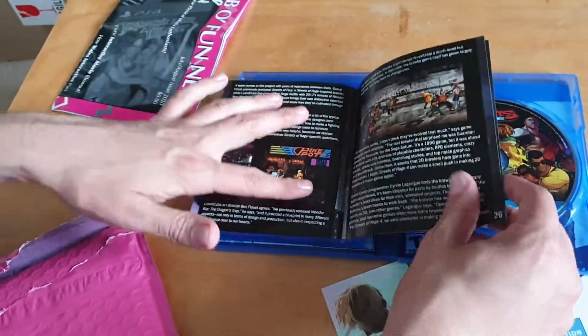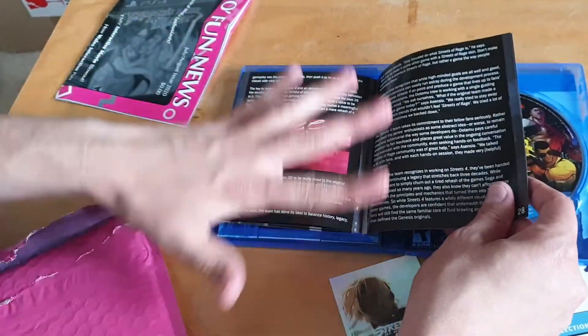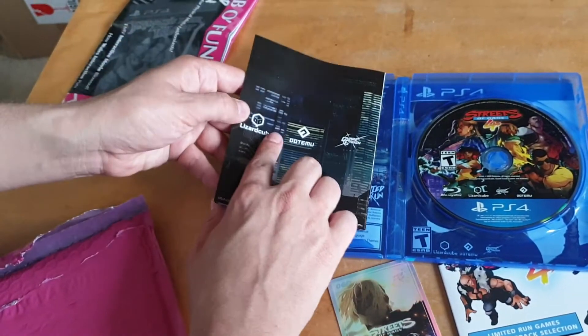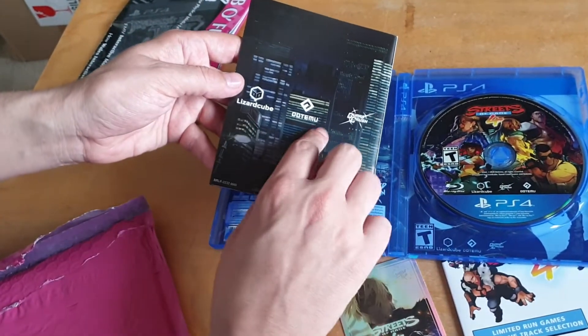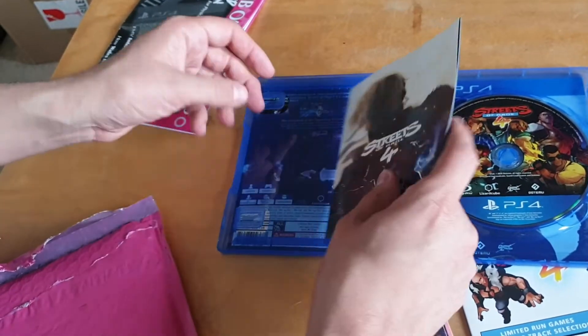At the back of the manual they talk about the three developers that made the game — what inspired them and what other games they've made. It's a really well put together manual and I know a lot of fans of classic video games will really appreciate it. One of the companies also made Wonder Boy a couple of years ago.